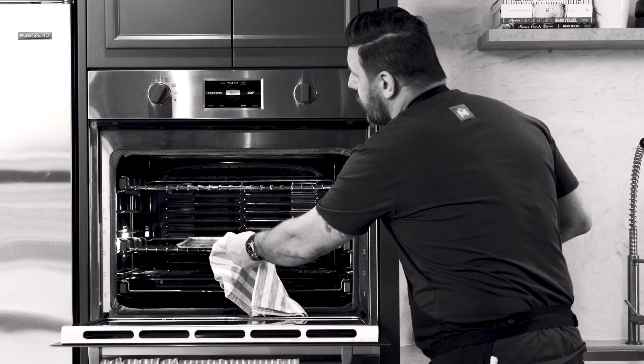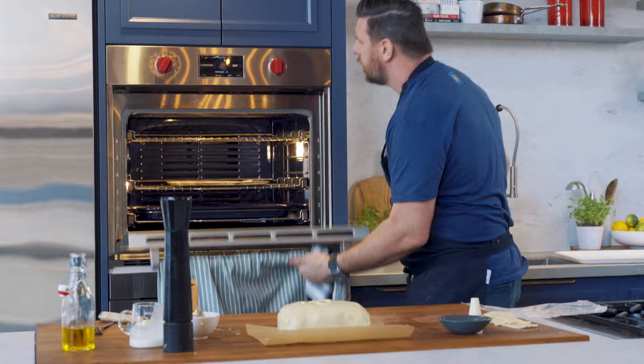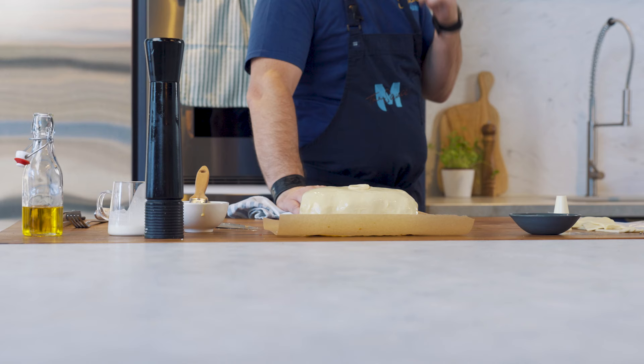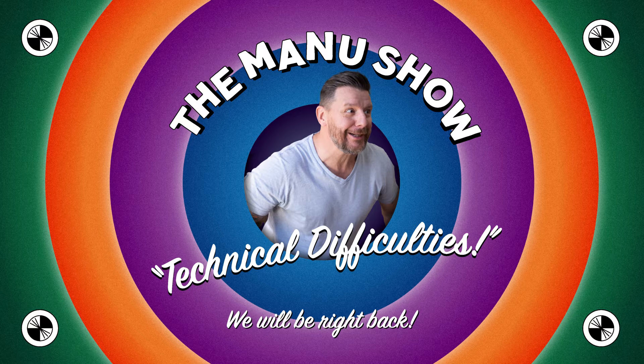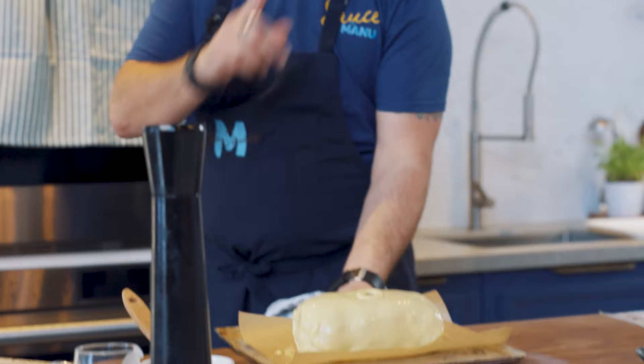And... it was at this moment he knew he messed up. Straight back — oh, for God's sake, it's not on. Get the tray out — nice and hot — and put the Wellington straight on. The Wellington is going to go in the oven for 20 minutes at 220, and then I'm going to reduce it to 200 for another 20 minutes.